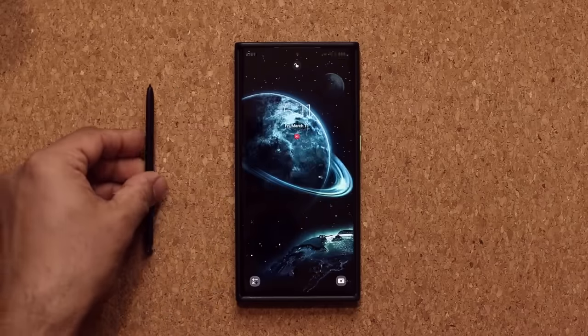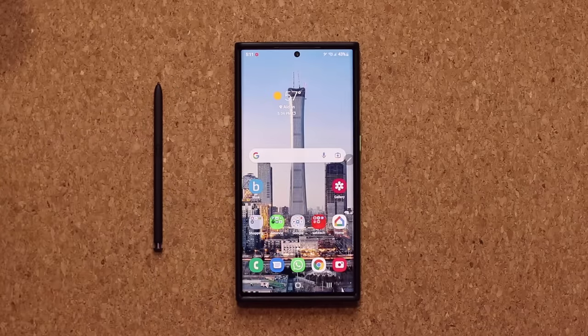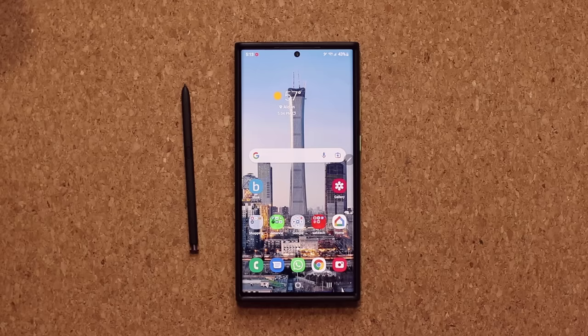Let's try that one more time — grab the pen, press the button, and it's going to unlock the phone no problem. So that's feature number one. Let's move on and talk about the other magical feature.